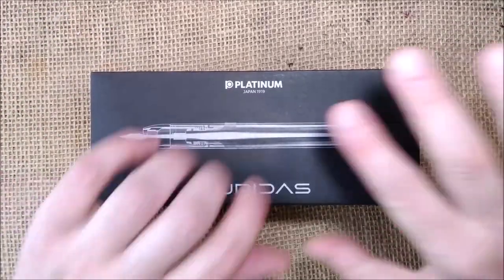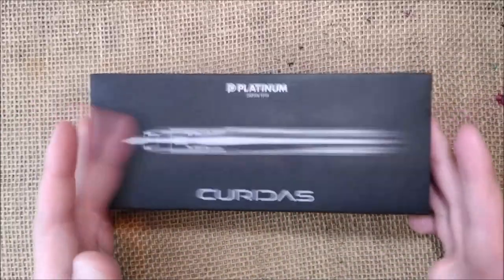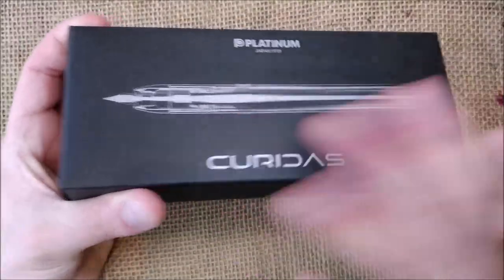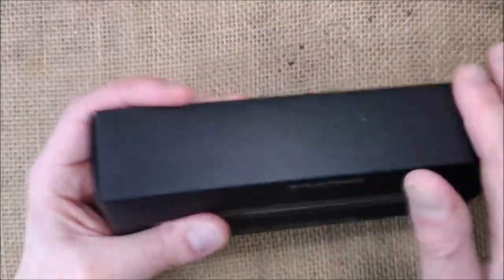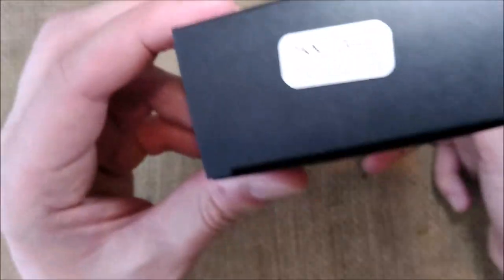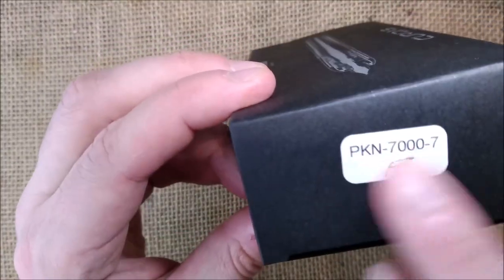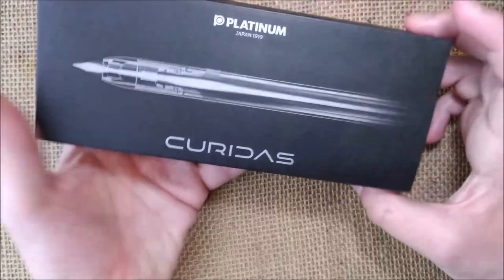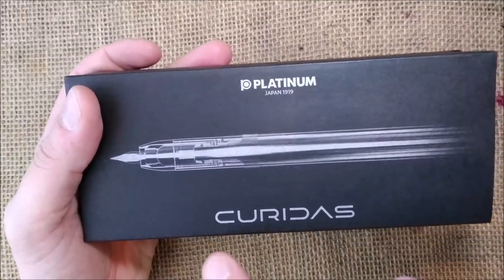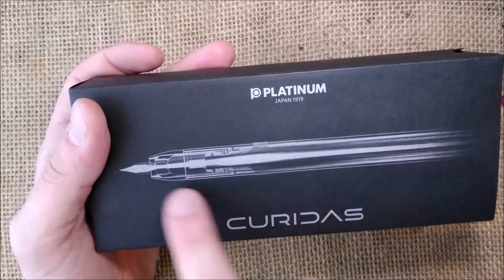So let's take a look at it. First, the box. The pen comes in a box inside a black cardboard sleeve. There's just a label with the reference, and here you see Platinum, Japan 1919, and Curridas, the name of the pen.